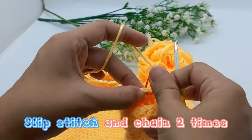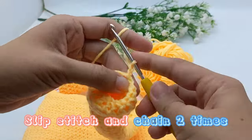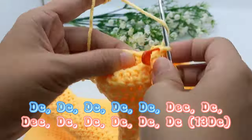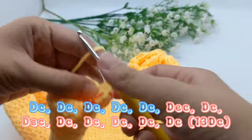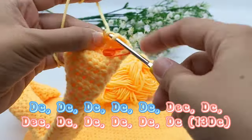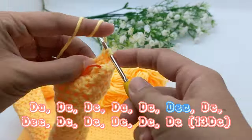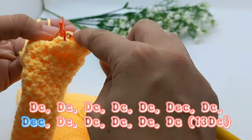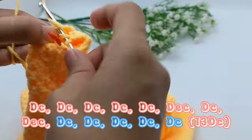Slip stitch, then chain 2 times. 5 times double crochet. 5 times double crochet, decrease. 5 times double crochet. Decrease. 5 times double crochet, 5 times double crochet.